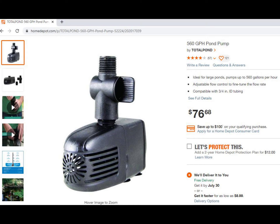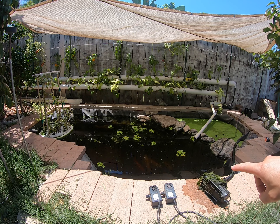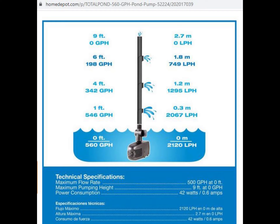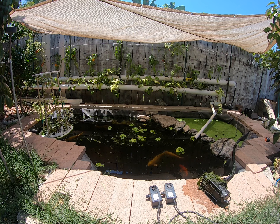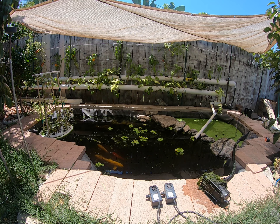The pumps on the left I got from Home Depot — about $80 with taxes — and they push 560 gallons per hour. But on the right side, the hose goes up about three feet. Going back to our chart, at three feet of head the Home Depot pump is now pushing only about 400 gallons per hour, because the higher the water has to travel, the less pressure the pump has to push it up.